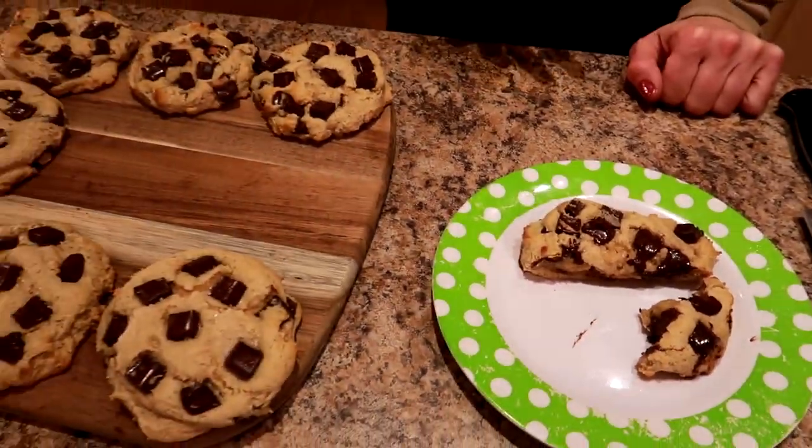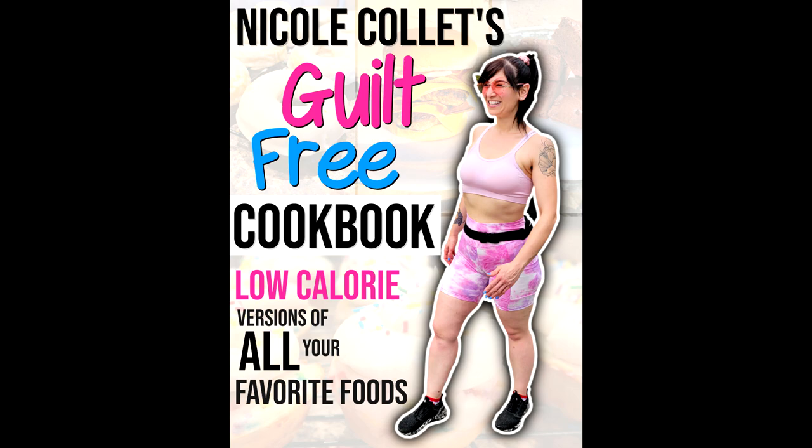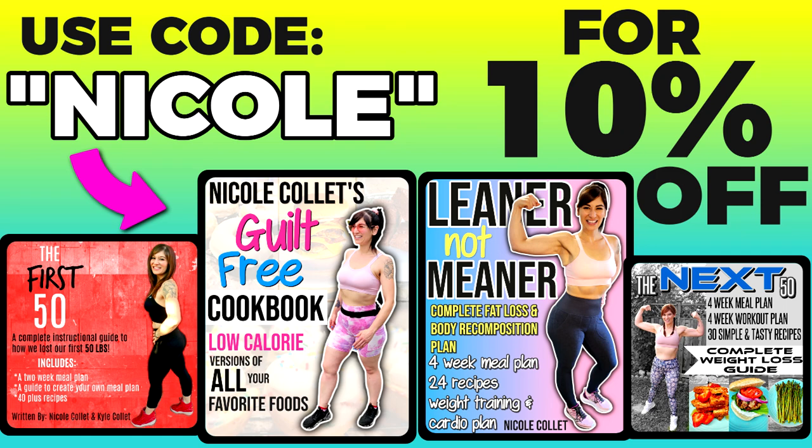If you enjoyed this recipe, we have a guilt-free cookbook linked below, along with links for my weight loss ebooks. Use code Nicole to save 10% off. You can get tasty recipes like this that don't sacrifice taste but are lower in calories so you can get lean. Don't forget to subscribe for more content like this. And remember, friends: weight loss isn't just about the number on the scale — it's also about your heart and mindset. Fight through it, you can do it, don't give up. Peace!